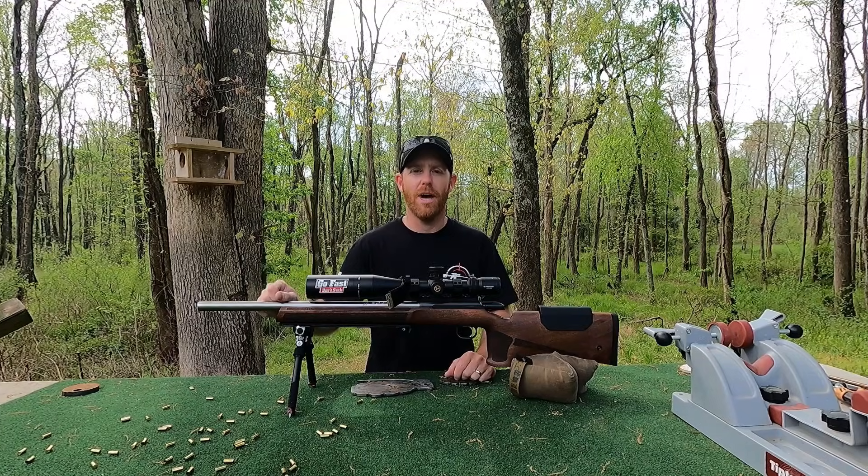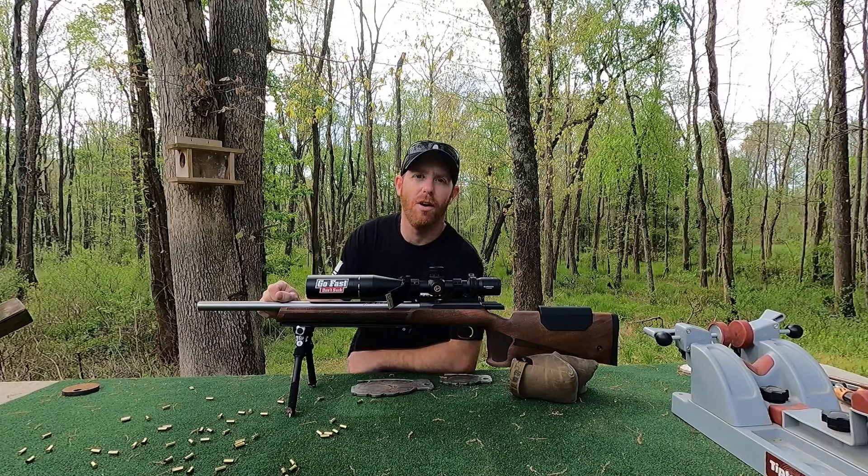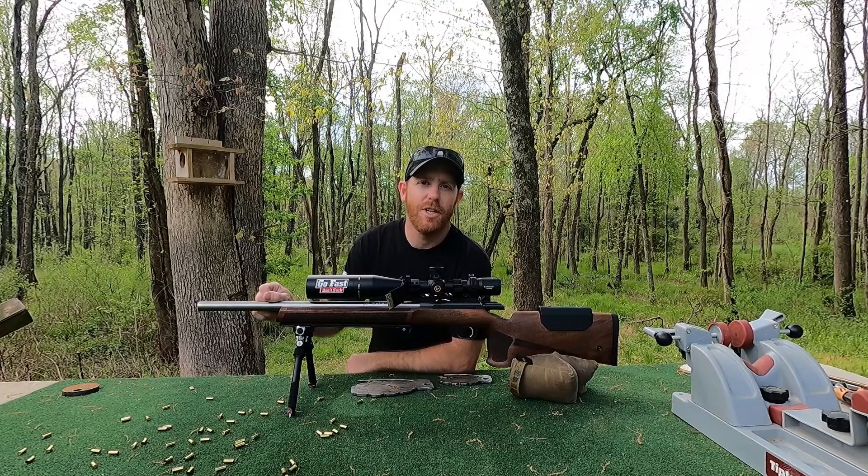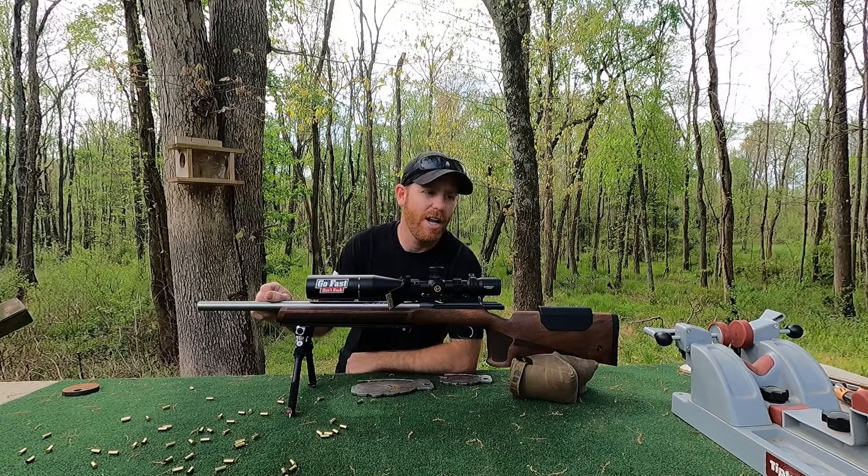Today we're going to be doing a pretty interesting video. As you can tell, we got the Lilja barrel back on the 457 MTR. What we're going to do today is check accuracy at different headspace settings. We're going to start at 45 thousandths and work our way down to 39 thousandths. I do have a sneaking suspicion of what this is going to look like, but we're going to find out.